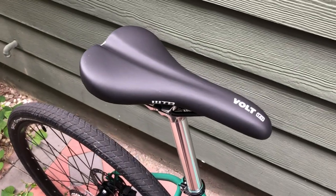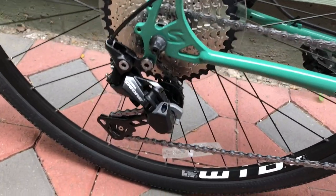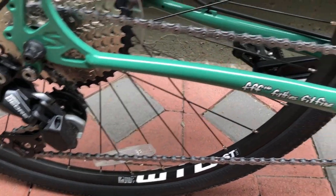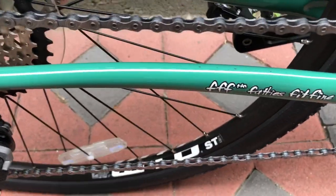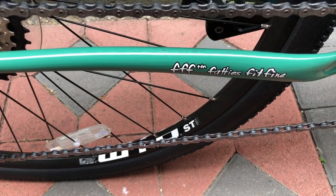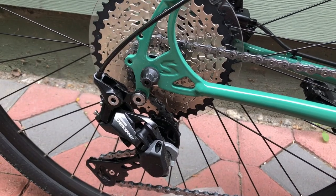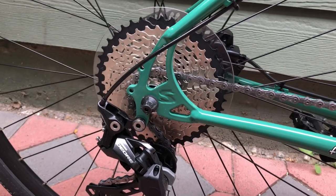I haven't ridden this bike long enough to tell you whether the saddle works for me. Moving to the rear derailleur — this is a Deore unit with a clutch, which is nice and what you'd expect from a one-by system, otherwise the chain would rattle to death. Even just riding around the neighborhood, the chain has made contact with the chain stay. It's a 10-speed Shimano system with an 11-42 cassette — good gear range.